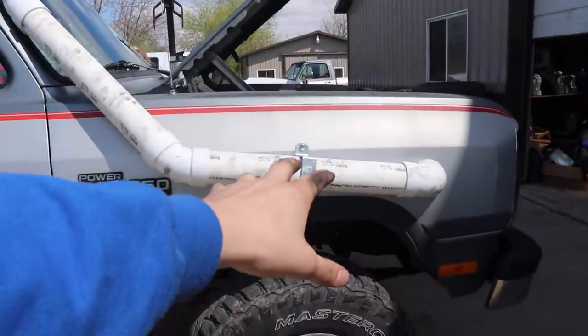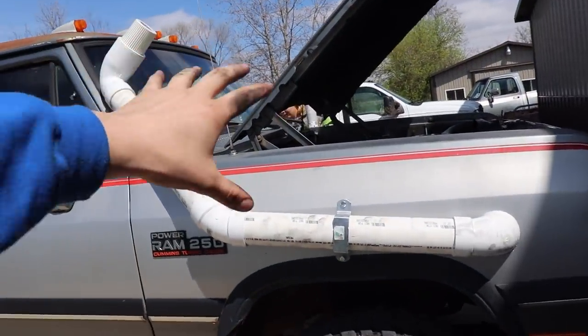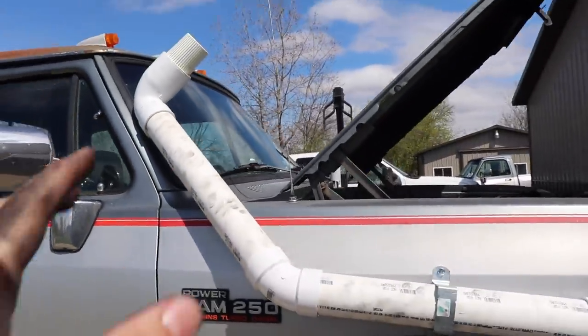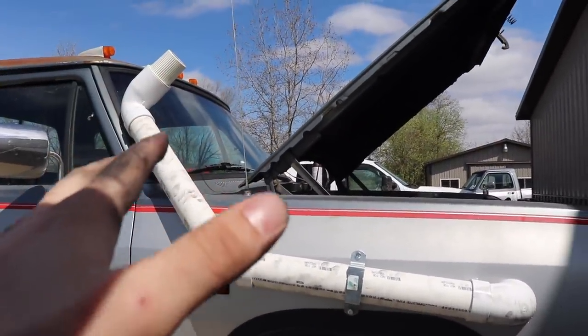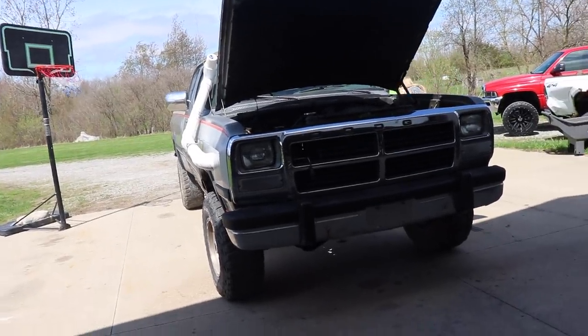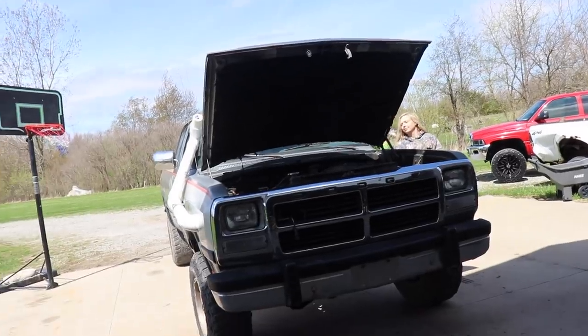We're going to take those bolts back out and actually paint the bolts, that bracket, and all the PVC pipe — even our little filter up here — we're going to paint it all to match in flat black. After that it's going to be ready for the new tires, which won't be in today's video but hopefully the very next one.